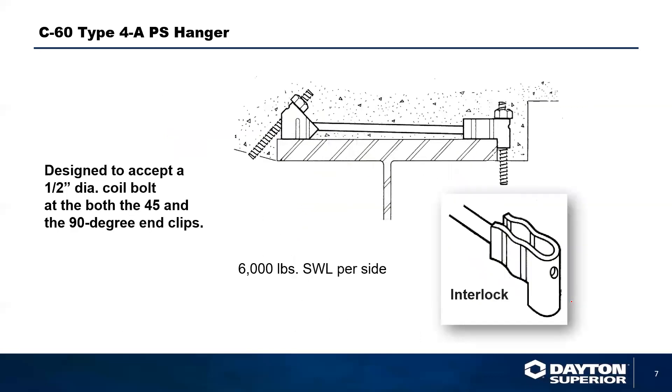The C60 Type 4A press steel hanger — the 45-degree clip requires an 'A' denotation. We also have an interlock system here, making this probably one of the most preferred hangers for removable wood forming because of the locking mechanism on the girder. That actually helps the overall strength of the product reach its maximum goal of 6,000 pounds safe working load.